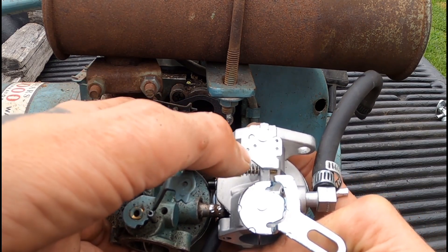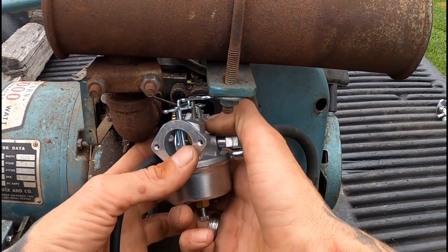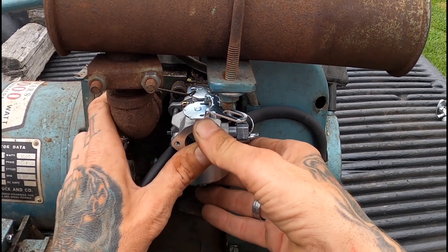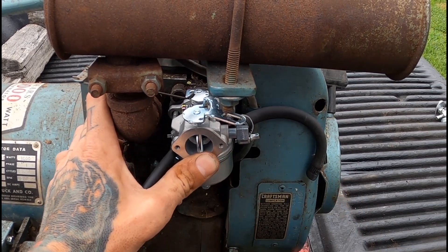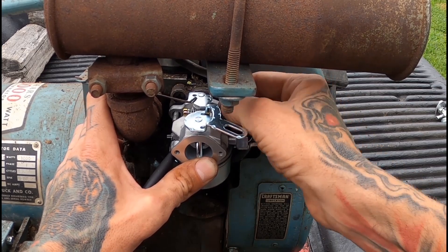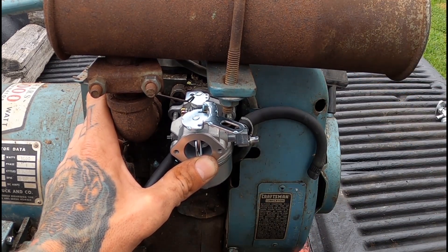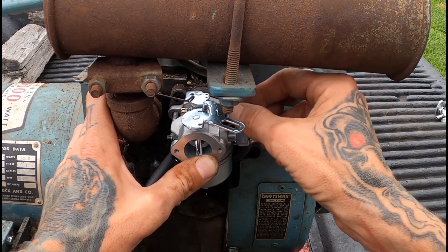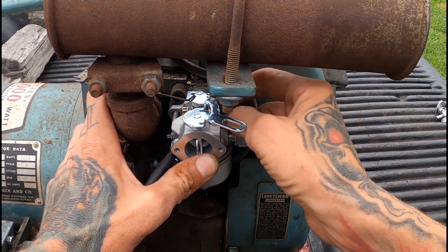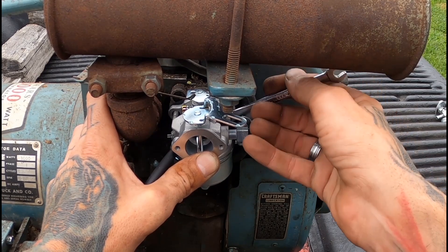Maybe there — I'm going to try that one. I mean, that seems like it would work. So I'm going to go ahead and put it in there. Alright, you stupid thing, get in there. Get in there. Get that washer pusher 5000 here.